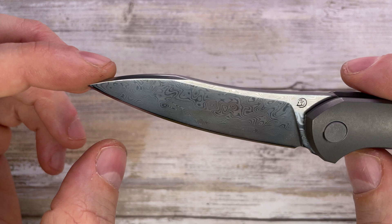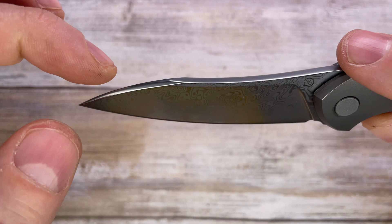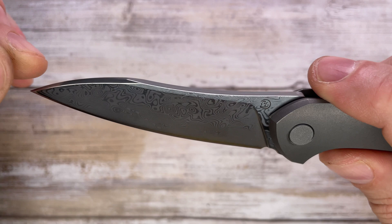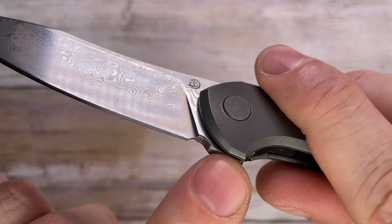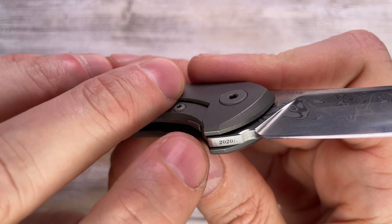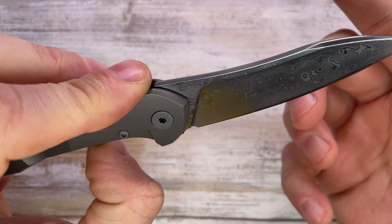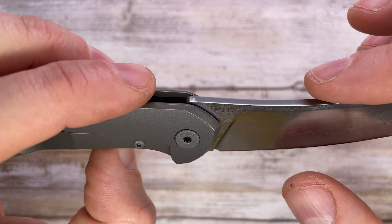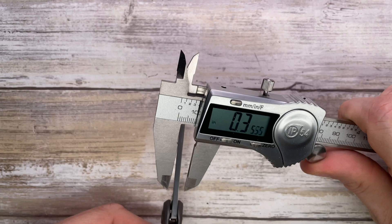The blade shape is honestly not my favorite — no jimping on the spine. There's a little bit of swedge down to the tip. It's a Damasteel blade with a flat grind, Cheburkov logo on the flat, 100% belly sharpening choice. '2020' is engraved in this area, and on the other side you've got 'ZDI-1016' which I'm assuming is a serial number — let me know in the comments if you have more info.